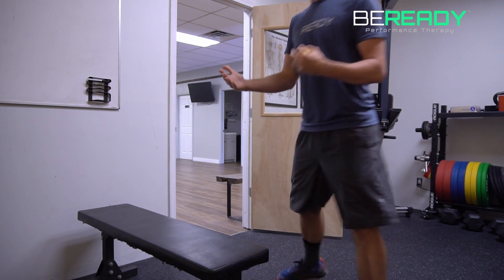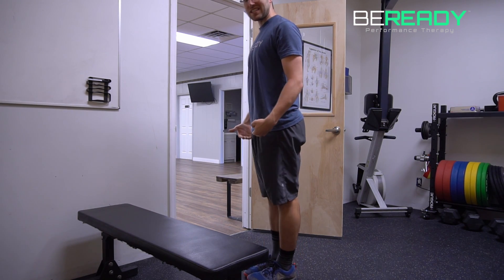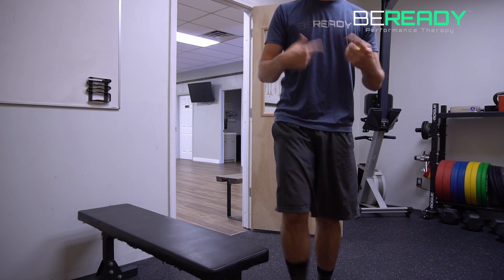So before you do this smash and move, I'd actually recommend — if you have a hard time touching the ground — go ahead and test yourself. Reach down as far as you can towards the ground, feet together, knees locked out. See exactly how far you can get. Make a mark. Do this smash and move, and then retest to see if you've made an improvement, yes or no.